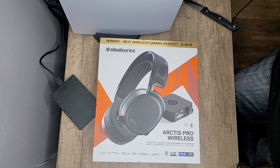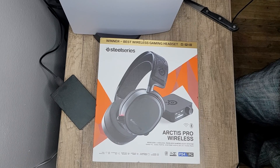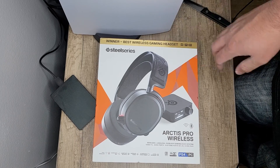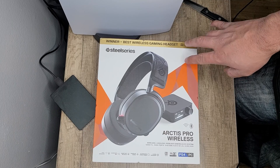Hey guys, got another unboxing — my first unboxing of 2021. This is the SteelSeries Arctis Pro Wireless for PS4 and PC. I'll be using this for my PS5.